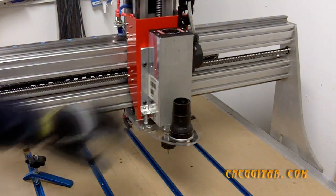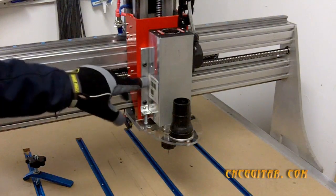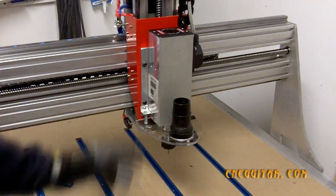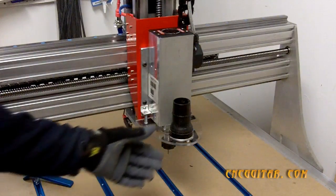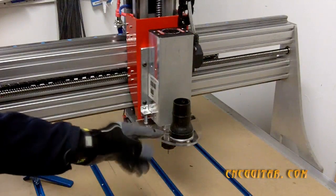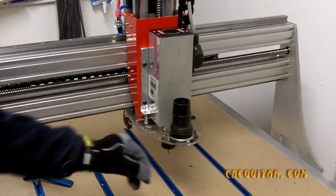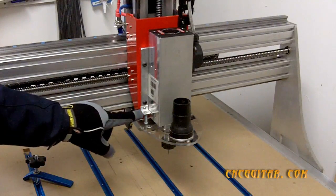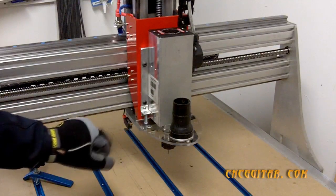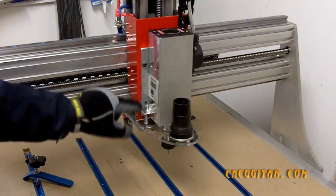As you can see here, my VFD spindle is mounted to an aluminum plate on my Z axis. I created the hood out of Lexan — you can use acrylic, polycarbonate, there's a lot of material out there. This is about a quarter of an inch thick. I machined this hood and then with a couple of very simple aluminum right angle brackets, I've attached it to the Z plate.